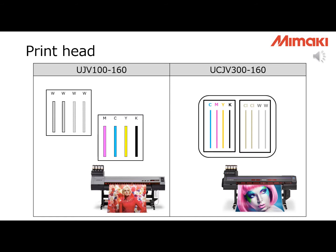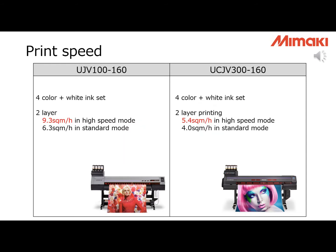Print heads are different too, but the important difference is the arrangement. UJV100 uses staggered arrangement and UCJV300 uses inline arrangement, and there are advantages and disadvantages. UJV100's staggered arrangement means printing speed for two-layer printing is good, but you cannot print in three, four, or five layers. The printing speed of UCJV100 for two-layer is about 50-70% faster than UCJV300.